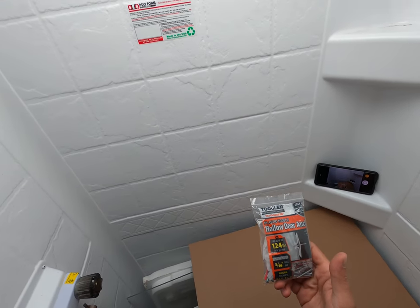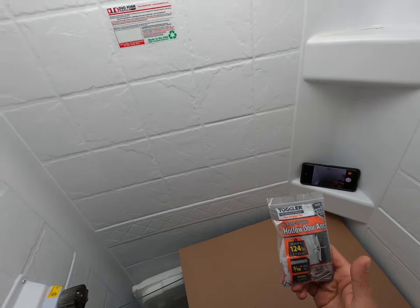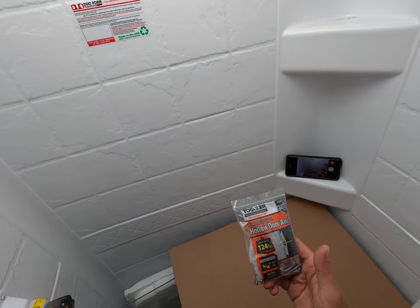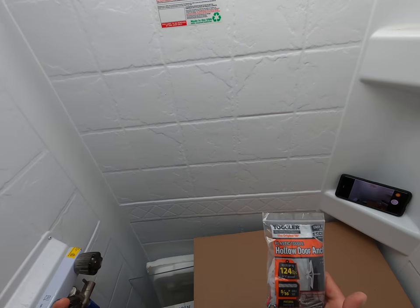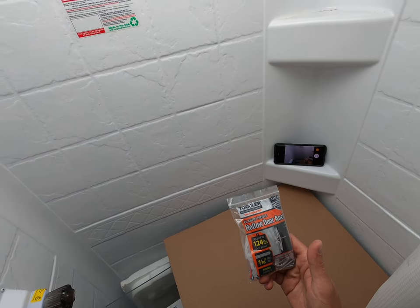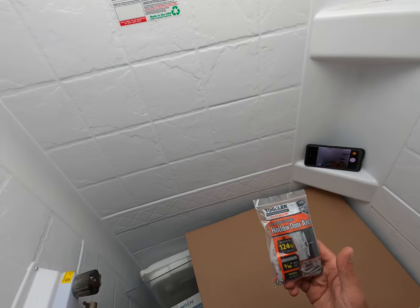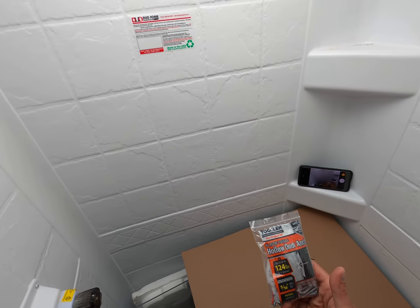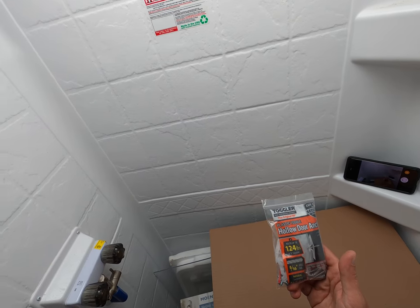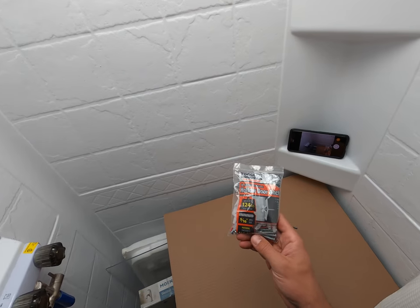Hey guys, I'm going to give you a solution that I absolutely love for attaching anything that you want to have any sort of weight bearing on. So if it's a coat hook or even a TV — anything — we tend to have a lot of issues in these campers because they have just this 1/8 inch Luan board that people put drywall screws into and have tried all sorts of different anchoring ways, and most of them fail or have significant downsides.